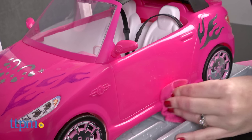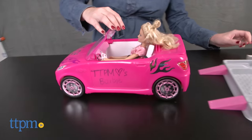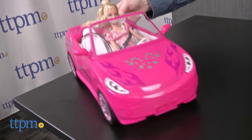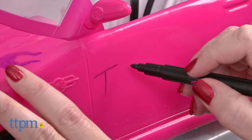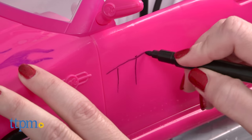The convertible has seating for two Barbie dolls — not included — with seat belts, a moving steering wheel, and rolling wheels. Some assembly of the design station and the convertible must be done before you begin playing, but it's easy to do. Because this involves water, protect your play space, or use the water feature in an area where it's okay for things to get wet.